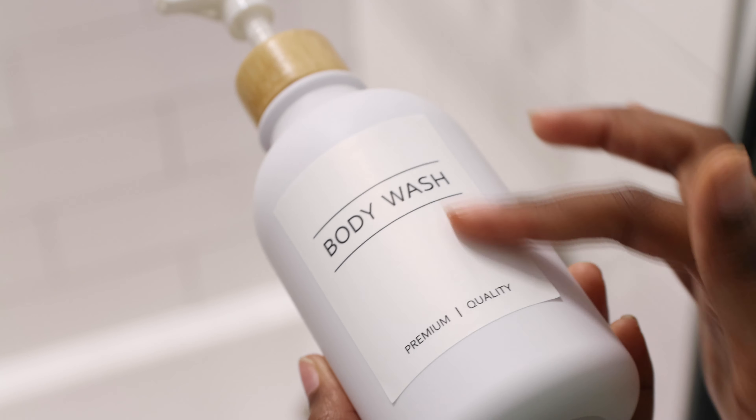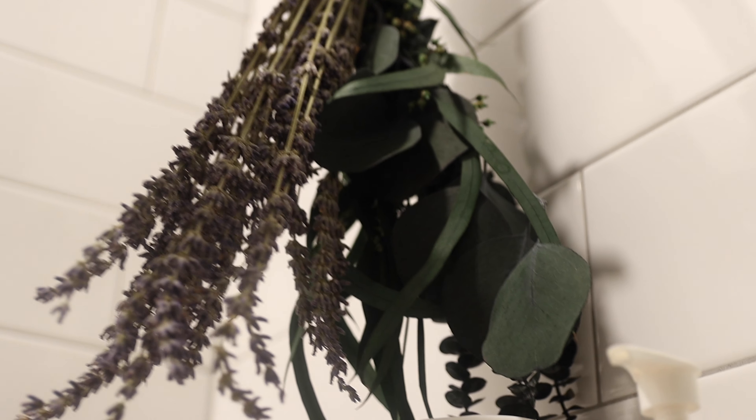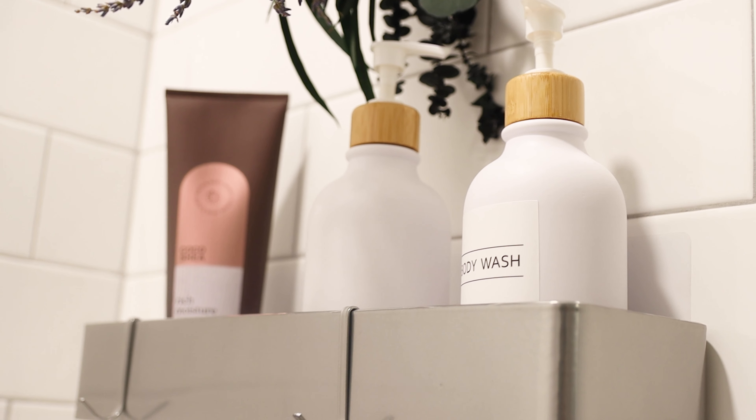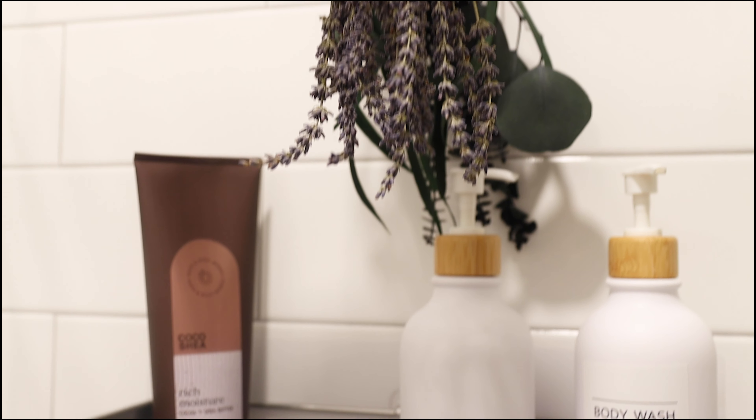These are unnecessary purchases — reusable bottles — just being extra with the lavender and eucalyptus. And I honestly don't regret it because it smells so good. That was also from Amazon. And y'all, this is the final look — let me know what you think in the comments and if you plan on buying any of these.